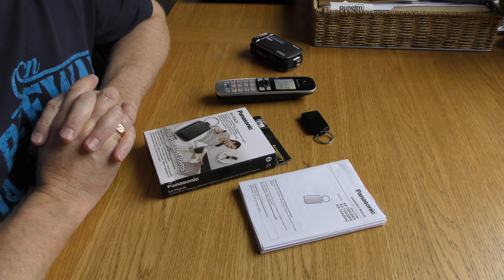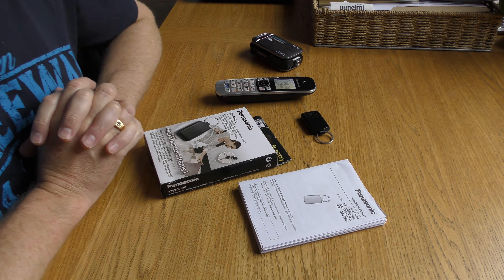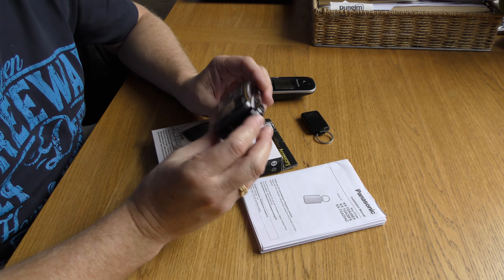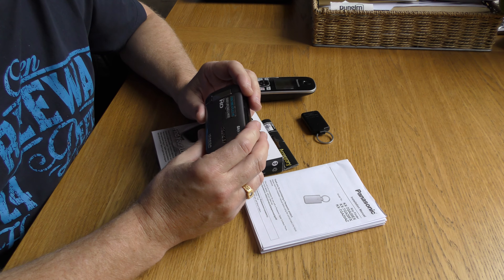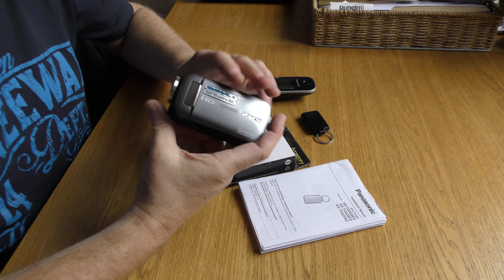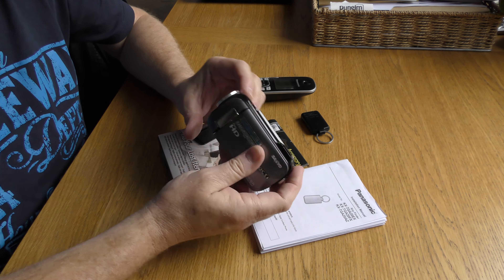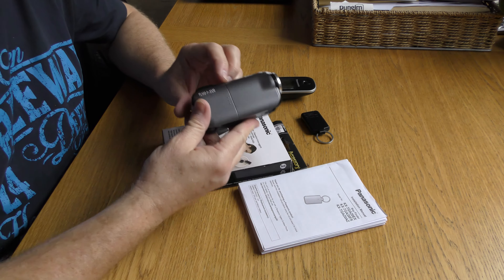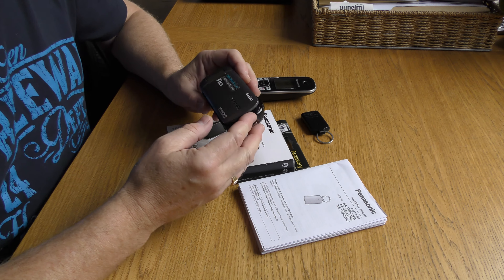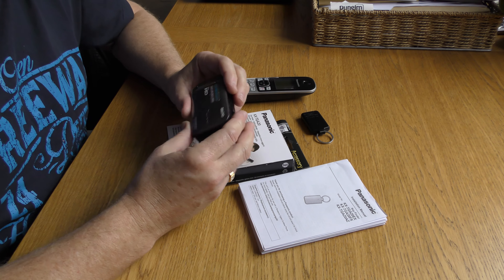Hey guys, this is the first recording on the new Panasonic 4K camera. I wasn't sure it was recording — all I've got on screen is a little red record symbol. That's the old Sanyo Xacti that I've been using for the past couple of years, HD, but it's not the best camcorder around. I'm hoping this one will be a lot better. Lighting's not brilliant today — just trying it out in lower light conditions on this really cloudy and rainy day.